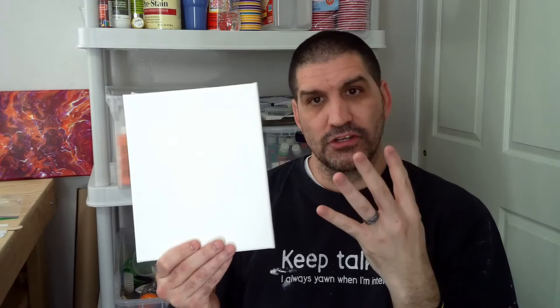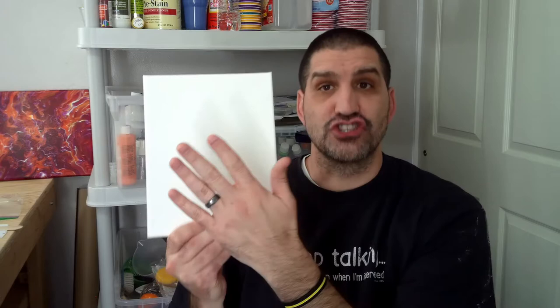Divide that by 25, which means approximately 4 ounces of paint for this canvas. The formula is: the surface area you want to cover divided by 25 equals how much paint you need. So for this 8x10 — 80 square inches, add the sides for 98 square inches — I need 4 ounces of paint.